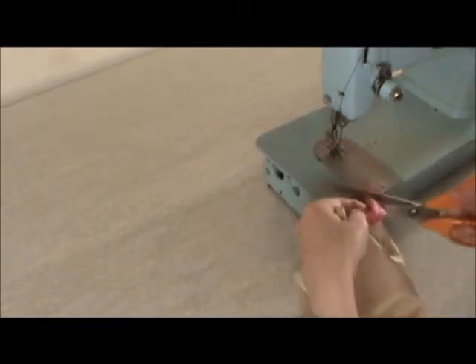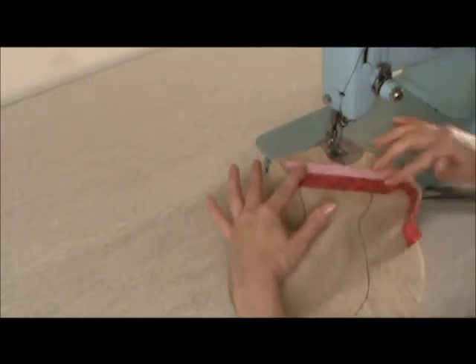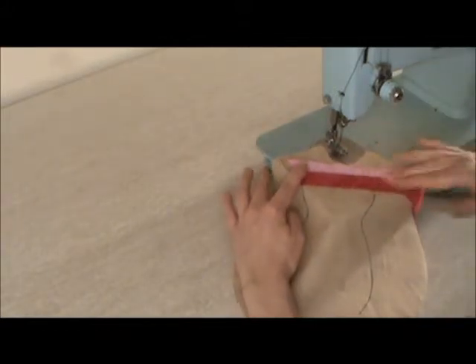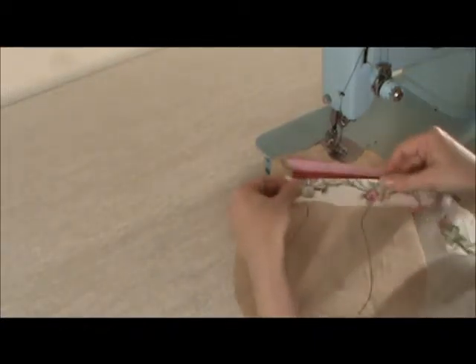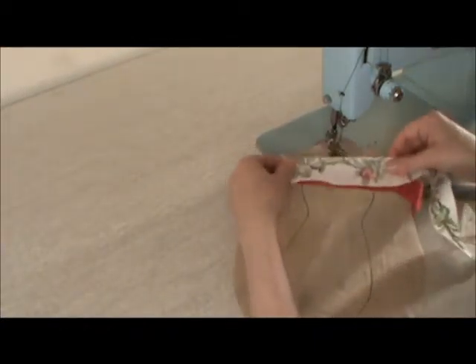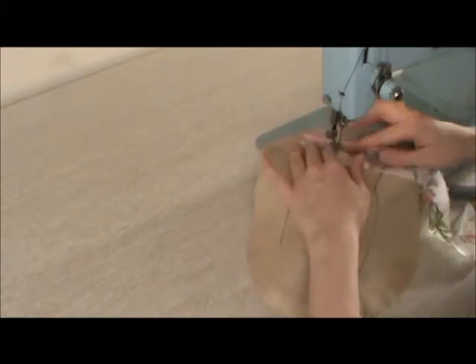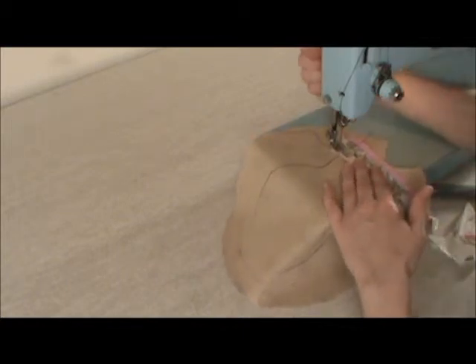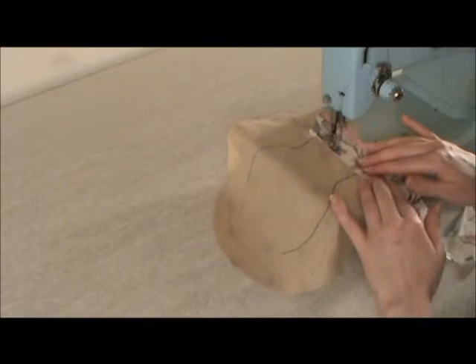Remember to always lift up the needle before you take out the fabric. Then just flip that over and finger press it down. Don't mind about all the stray edges — we can cut those off later. The strips can be wide or thin, all sorts of strips. Just use all the scraps that you have around the house, and again, just sew this down.